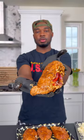Next, we're going to go ahead and stuff that chicken in that pocket with some cream cheese, the fajita pepper mixture, and then some pepper jack cheese. Seal it up with some toothpicks.